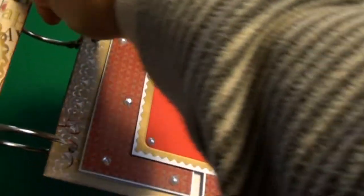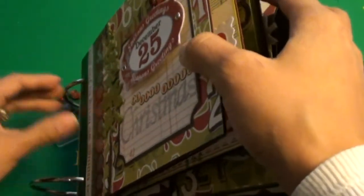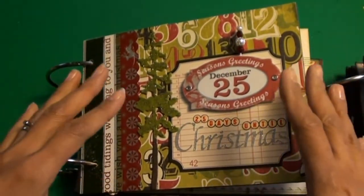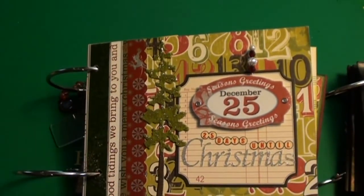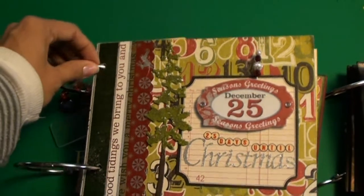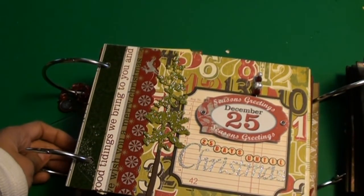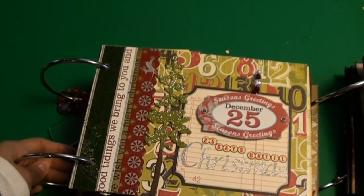I also wanted to tell you guys about something on my blog — I'm hosting a mini album swap for Las Capas Señoritas. It's for the month of January and will be due January 30th. Details are on my blog, but I wanted to close the signups on December 10th.